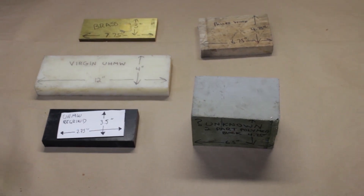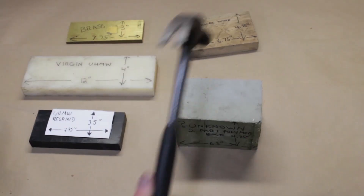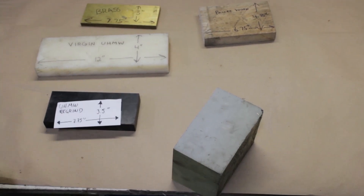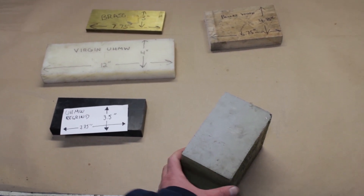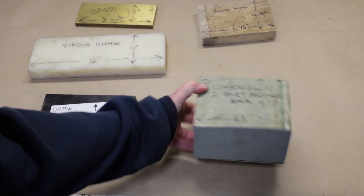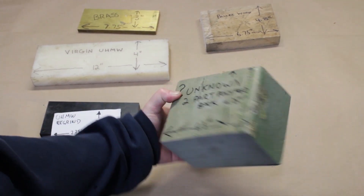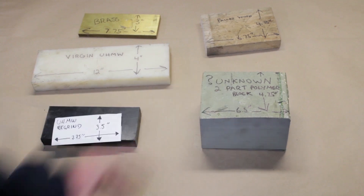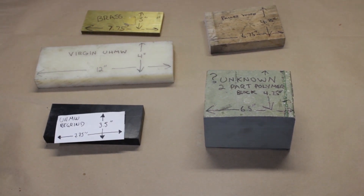It's some tough stuff with the hammer — basically doesn't dent. We'll destroy our table otherwise. This one we'll have to square up a little bit first before cutting it on the machine. We'll do that off-camera and then we'll be right back cutting each of these pieces.